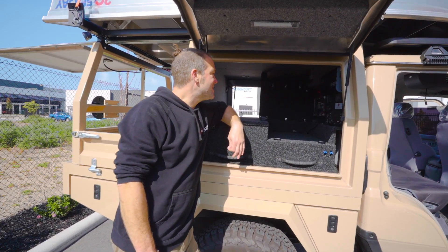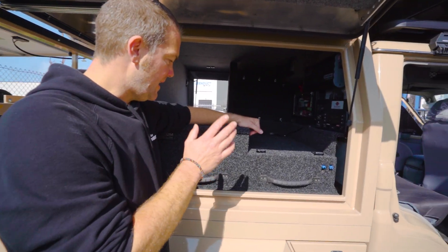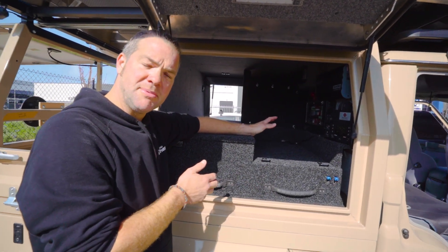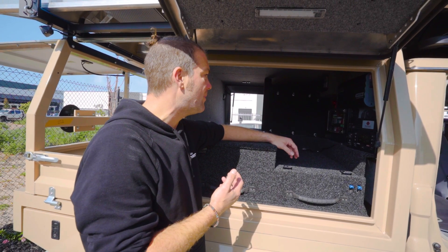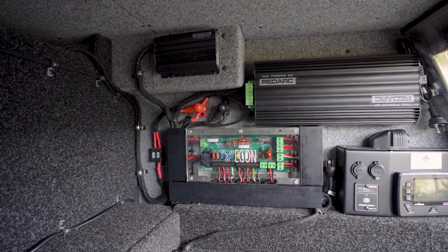Let's get straight to the business side of this build. It did come in with the canopy internals pre-made. This job was done two and a half years ago — the customer couldn't get to his car for a very long period of time. He wasn't happy with the electrical system that was in here to begin with and wanted to upgrade it straight away. So we took the old stuff out, recycled whatever we could, and then came up with this.